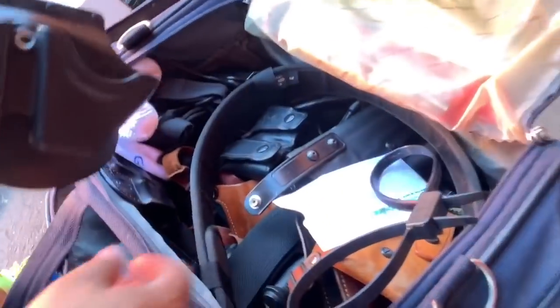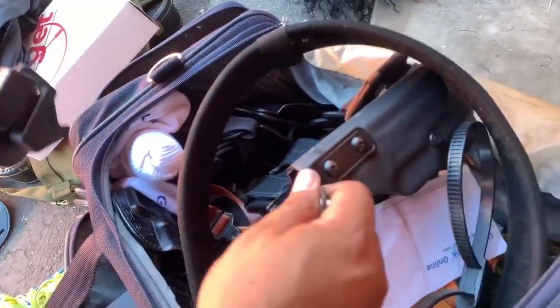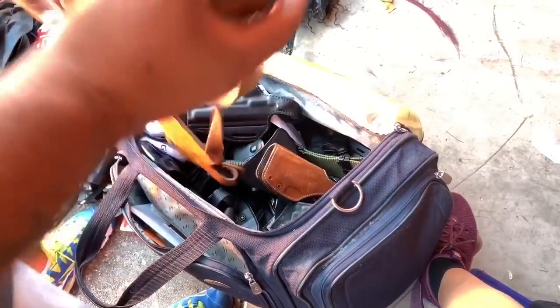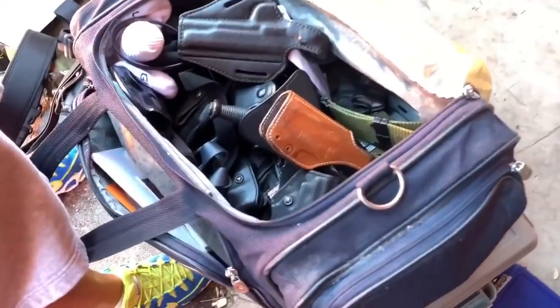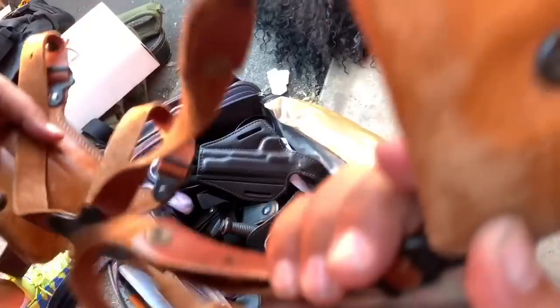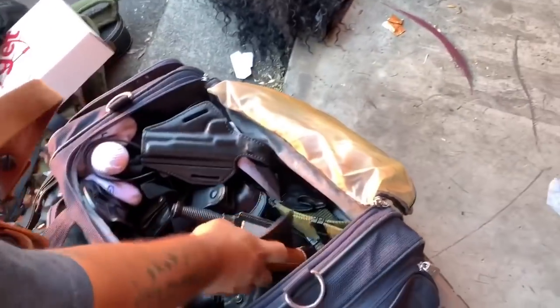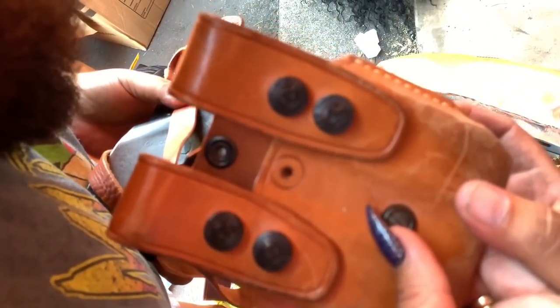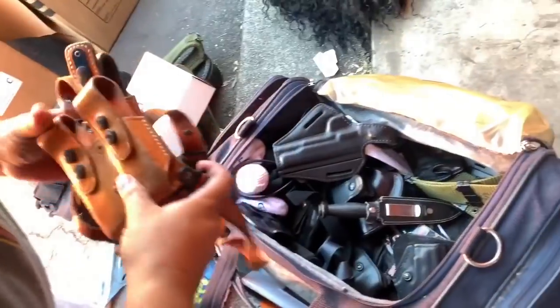That's a holster — what kind of gun? Look at the belt. Hey, that was a big gun in there. Another belt — these are the older ones. This is just a bag full of gun stuff. Let's smell it — smells like real leather. They don't make leather like that anymore. Galco — yeah, that's expensive.